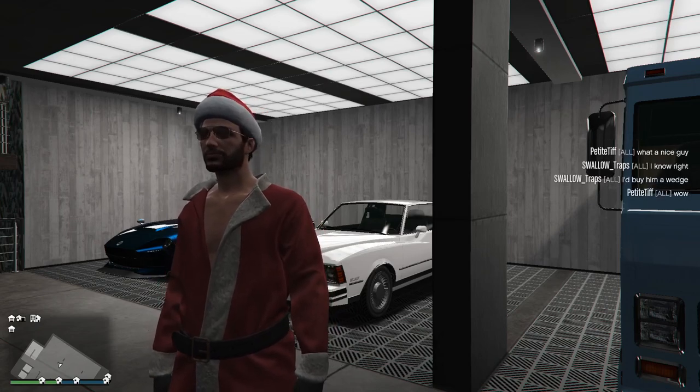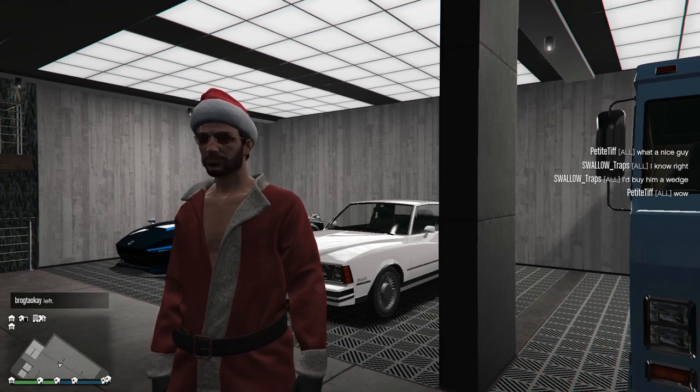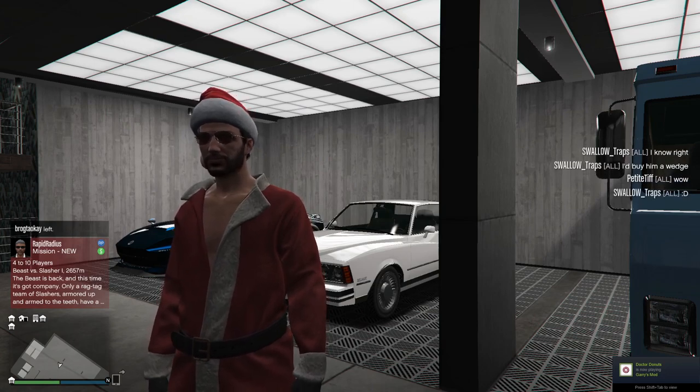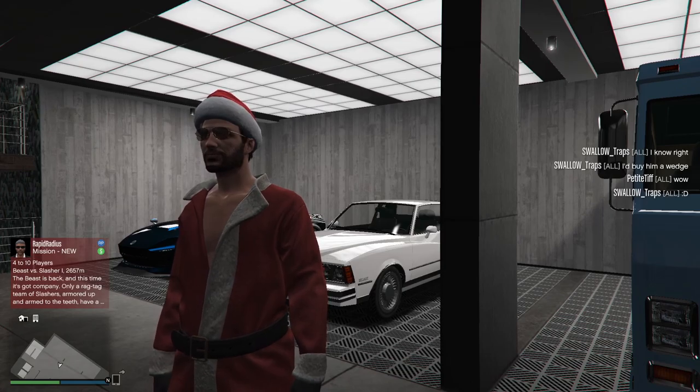Hello again, everyone. It is your Black Knight. I've come to a public session, and again, another attempt to get the gooch. It's a real, real low probability kind of thing. It's almost midnight. It might just all go away pretty soon.